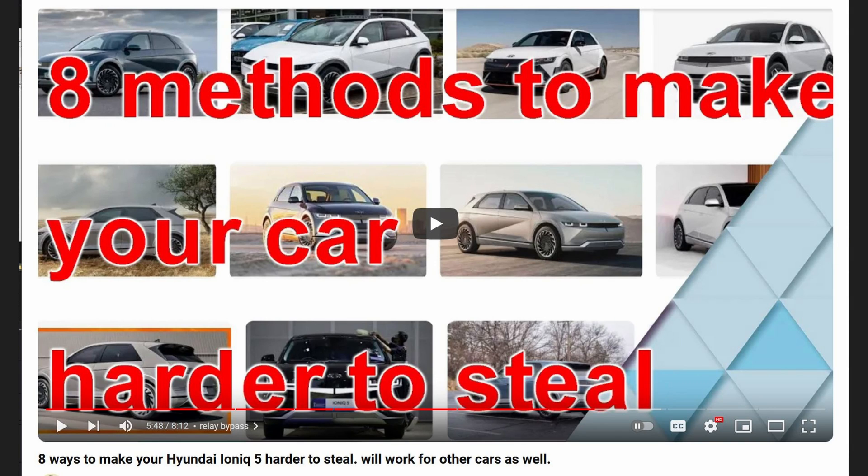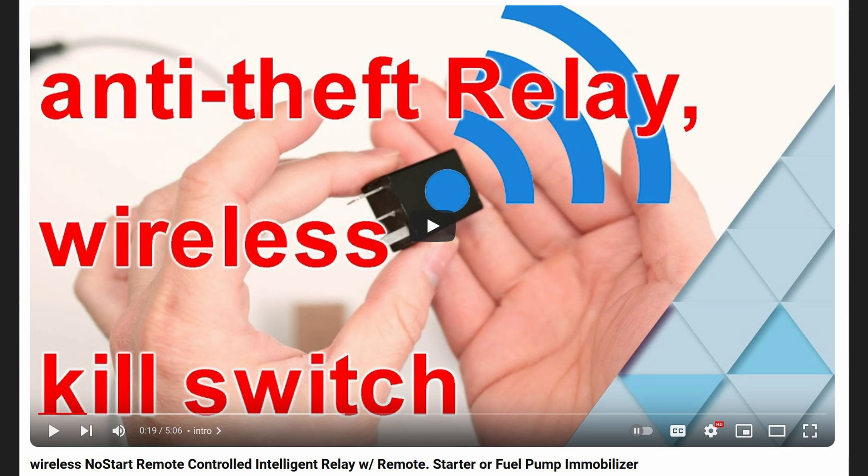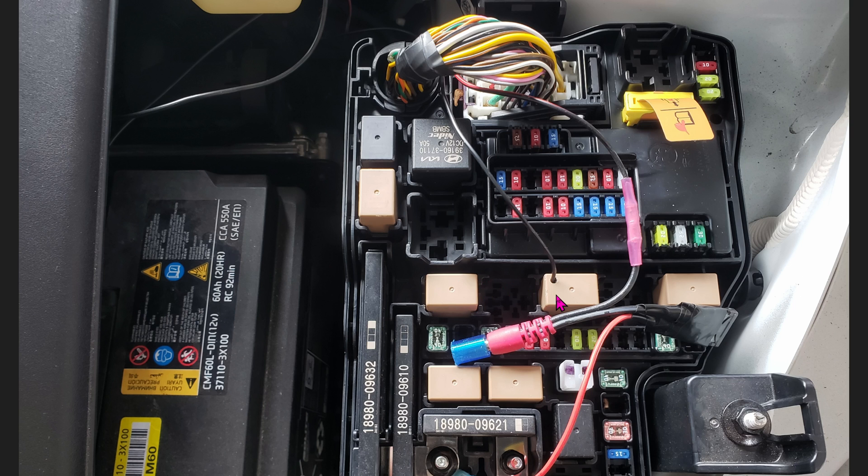Previously, I showed you how to do a Relay Bypass Kill Switch, as seen in prior videos. Unfortunately, this method is very dangerous, especially for this vehicle. I don't know about other vehicles, but this should not be done in the Hyundai IONIQ 5.